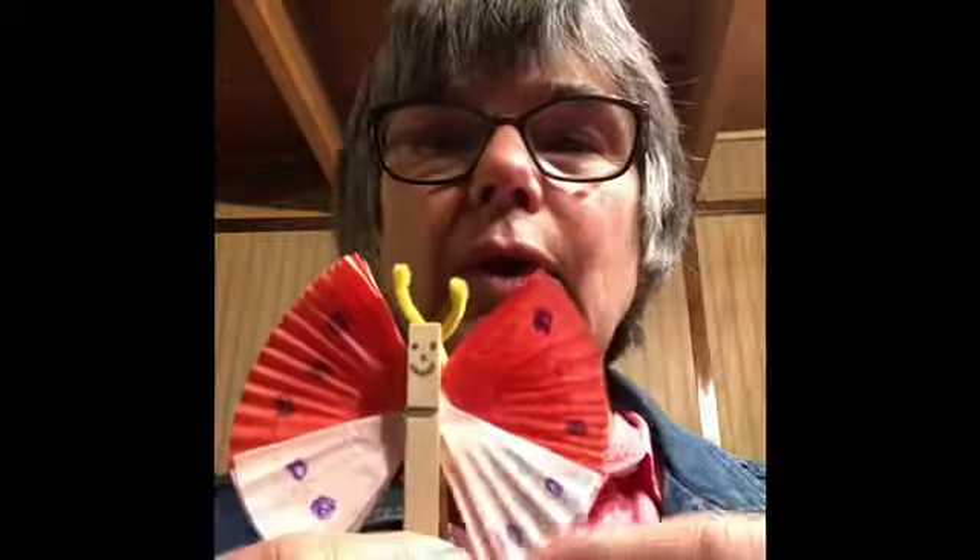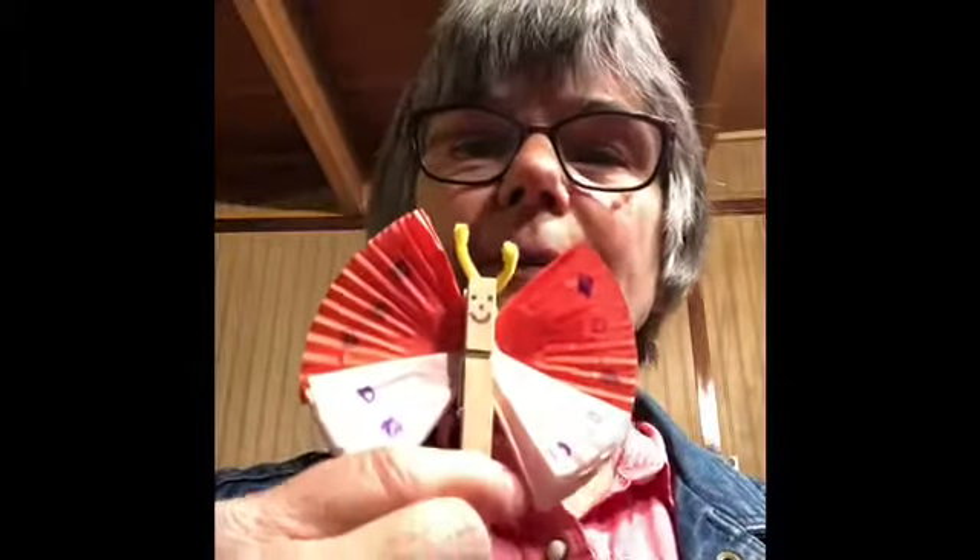What you'll need is a clothespin. Pick out the color of cupcake papers that you want. This butterfly has four wings really — the top are one color and the bottom another. For your top wings, which are a little bit bigger, you take a cupcake paper, fold it in half, and then fold it in half again. Do that for each side — these will be your top wings.